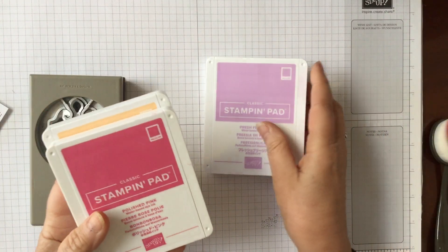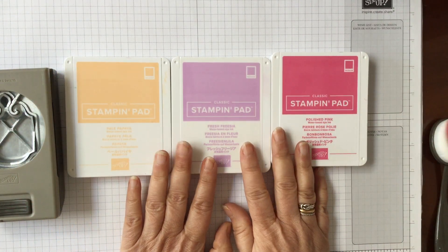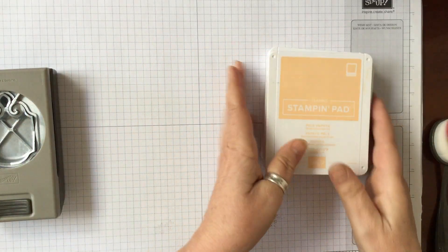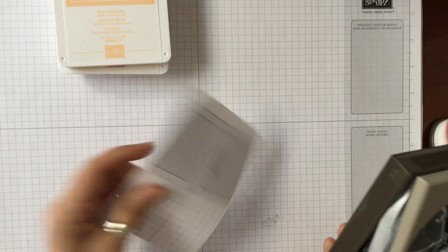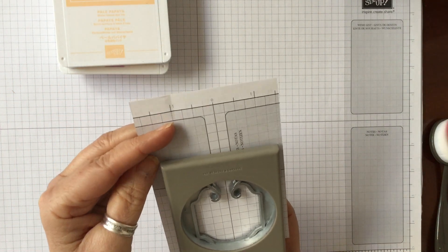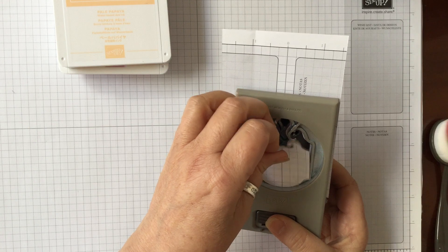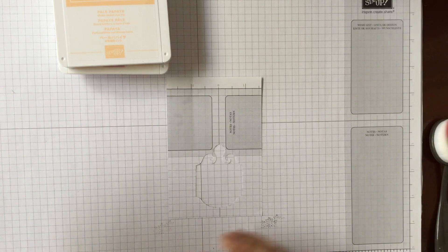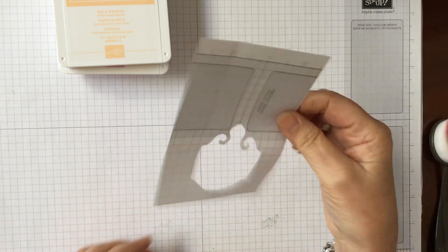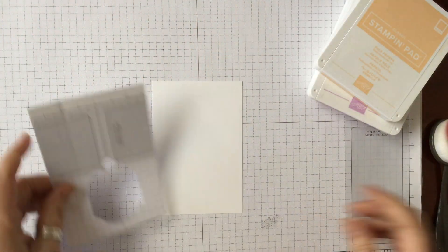We're going to use three of the in-colours: Fresh Freesia, Polished Pink, and Pale Papaya, because they blend perfectly together. We need the punch and a scrap piece of paper — I'm just using some grid paper, anything fairly thin — because you don't want it to be too thick as a mask. You can use cardstock if you prefer. We'll create a mask and then use a piece of Whisper White cardstock.